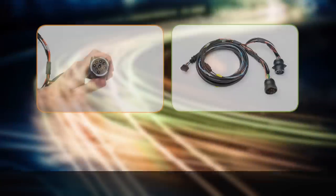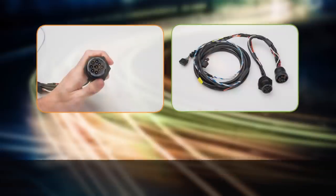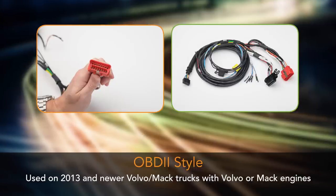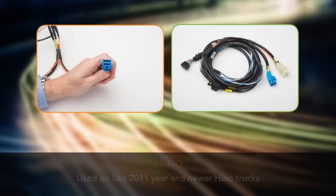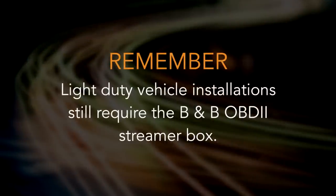Those cables include: a 9-pin flange used on most 2006 and newer trucks; a 6-pin used on most 2005 and older trucks; a 9-pin screw-on nut used on late model PACCAR, Kenworth, and Peterbilt trucks; OBD2 style used on Volvo and Mack trucks with Volvo or Mack engines manufactured in 2013 and later; Hino used on late 2011 year and newer Hino trucks; and a 9-pin type 2 connector used on 2016 and newer model trucks with green diagnostic connectors. Refer to the installation guide for details on your truck's cable needs. Remember, light duty vehicle installations still require the B and BO BD2 streamer box.